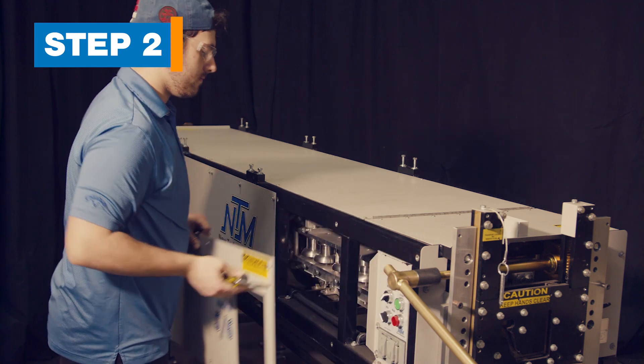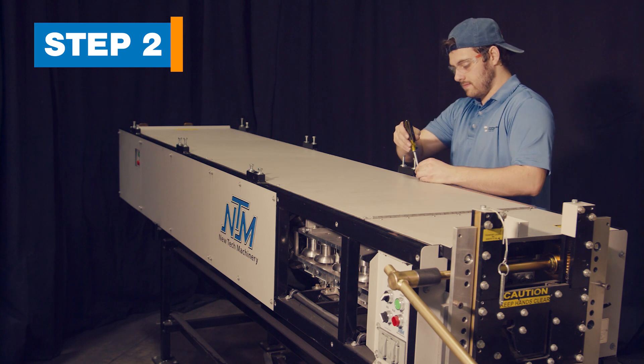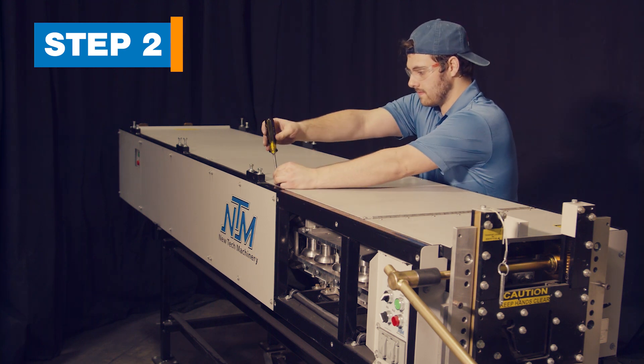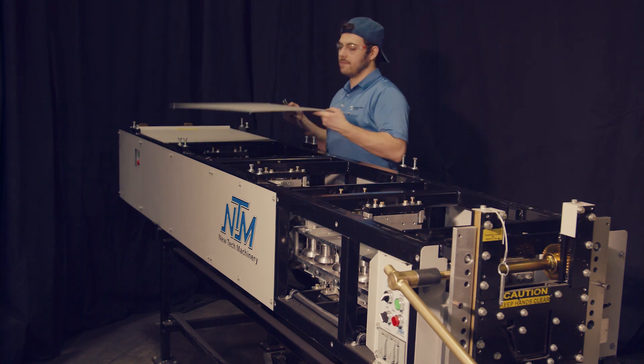Step 2: Remove the covers. The covers are retained by quarter-turn fasteners that look like flathead screws. Turn each fastener a quarter-turn counter-clockwise. Remove all of the top covers and the side cover located at the main controls.